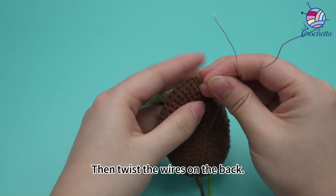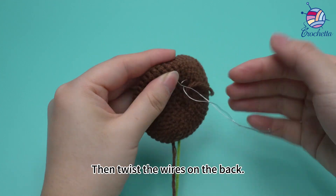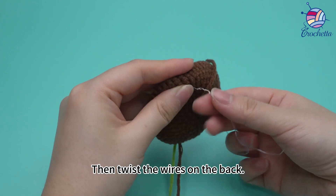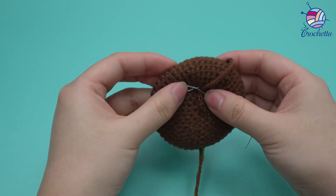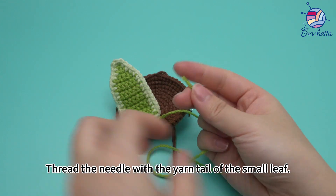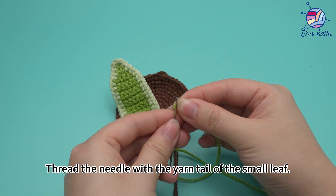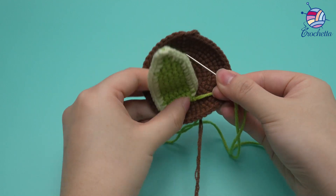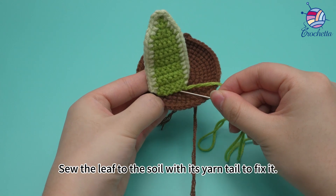Twist the wires on the back. Thread the needle with the yarn tail of the small leaf. Sew the leaf to the soil with its yarn tail to fix it.